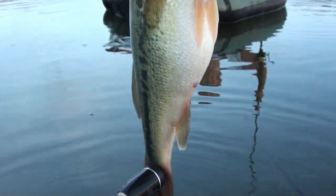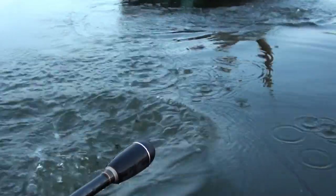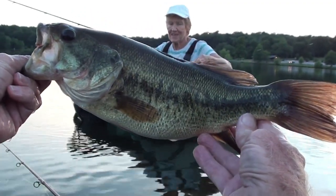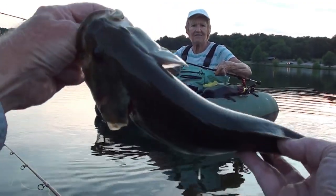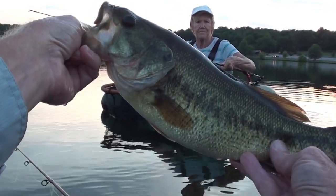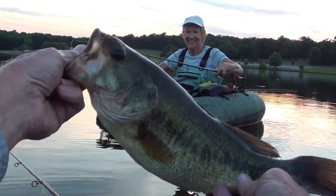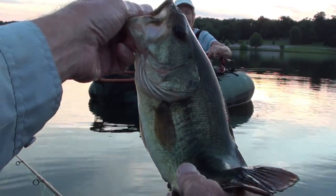Look at that stomach, look at the tummy on that rascal — it's so strong. There's your bass, isn't that a beauty? Heavy. We had a really good time — two beautiful bass simultaneously, twice in a row, back to back. Good job, Lorraine. Good job, Don.